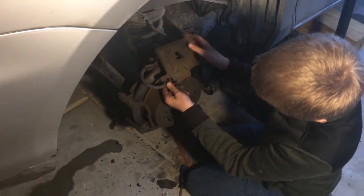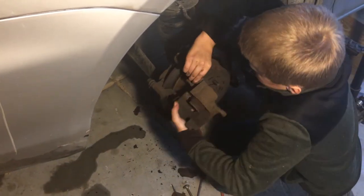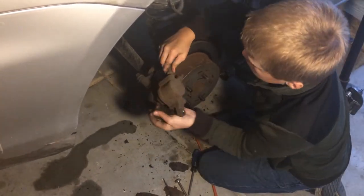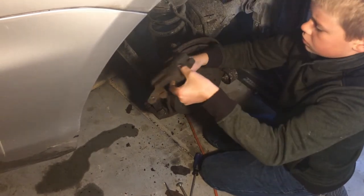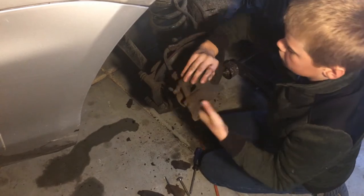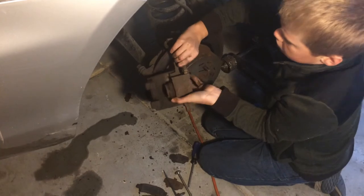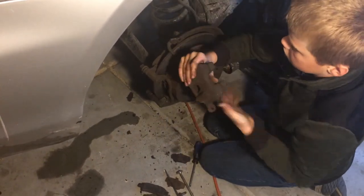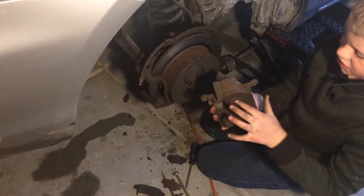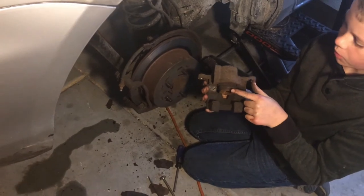Now we're going to take the line off the caliper. See this whole thing — it's completely stuck and frozen, and that's the whole point of why we're replacing the caliper.